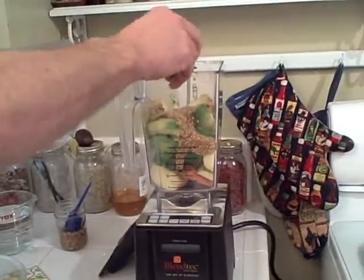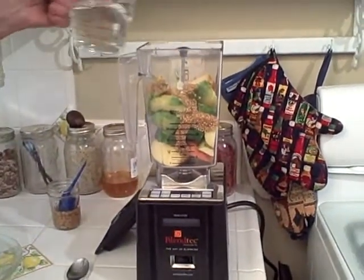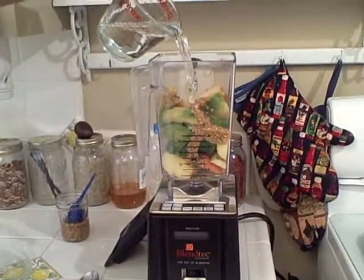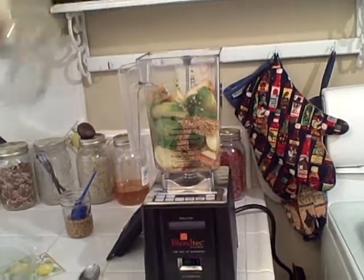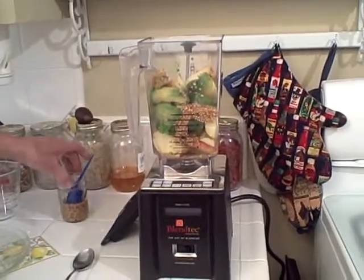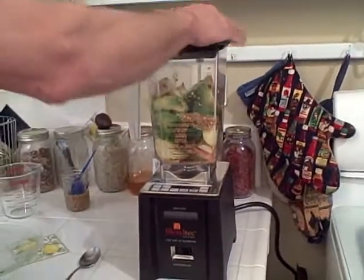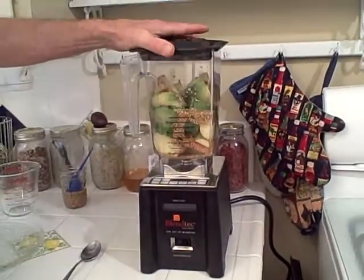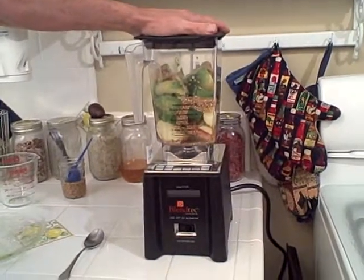And a half a teaspoon of salt and 16 ounces of water. And of course this is a 20 amp Blendtec blender. It comes with different programmable buttons, and I programmed this one for an extra long smoothie.